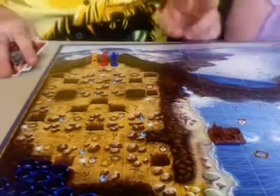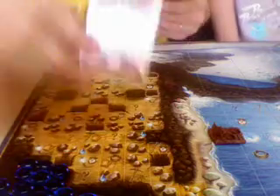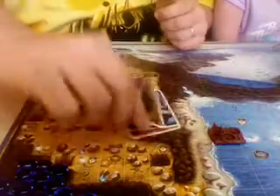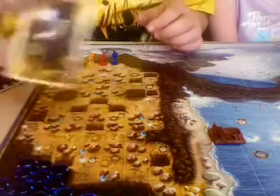On your turn, you can do two things: you can draw three cards, or you can move one of these three explorers. When moving an explorer, you have to use a card that is their color. We have red cards for the red person, blue for the blue guy, and orange for the orange gentleman. So if I want to move the orange guy four spaces, I need to play four orange cards.